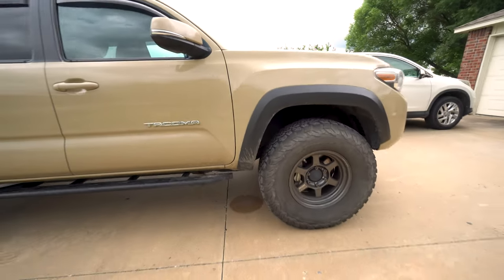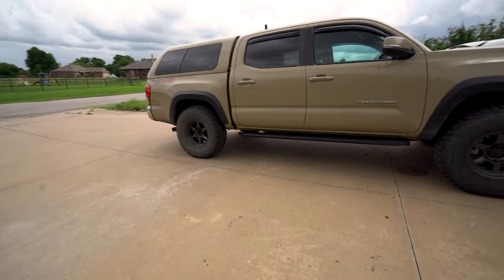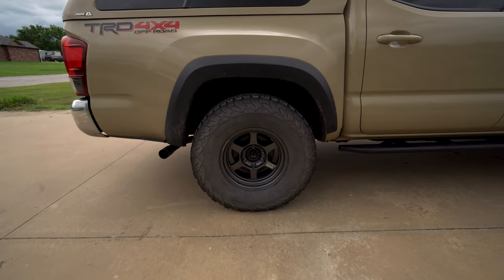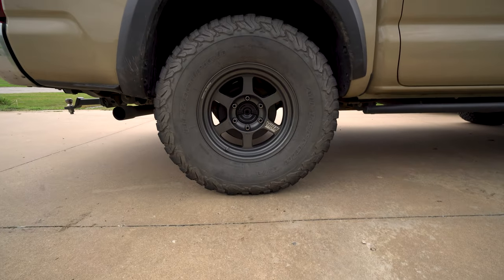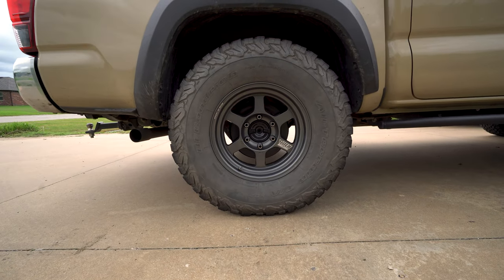285 is where you want to be. It fills in the wheel gap of the truck very well. Here's the back wheel — looks good, no complaints, plenty of clearance everywhere.